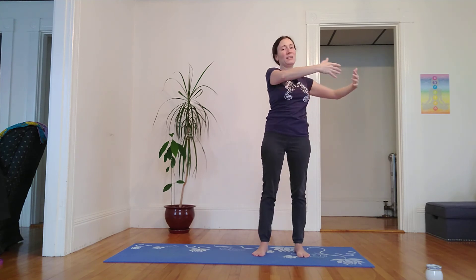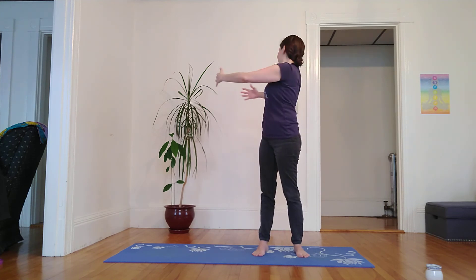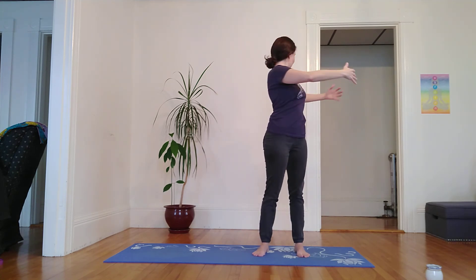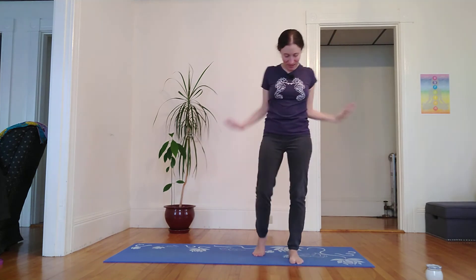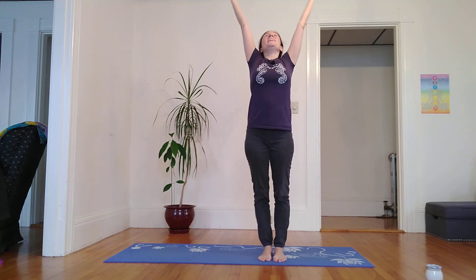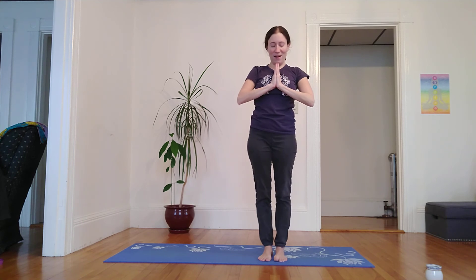One more each side — inhale center, expand from the heart. Exhale right. Inhale center, and exhale. We can step into that bubble of energy that we clarified for ourselves. Inhale, to bring our palms together above the head. Exhale, hands in front of the heart. I bow in deep gratitude for more things than I can list. Thank you for practicing with me. May you be well. Namaste, Yogi Buddies.